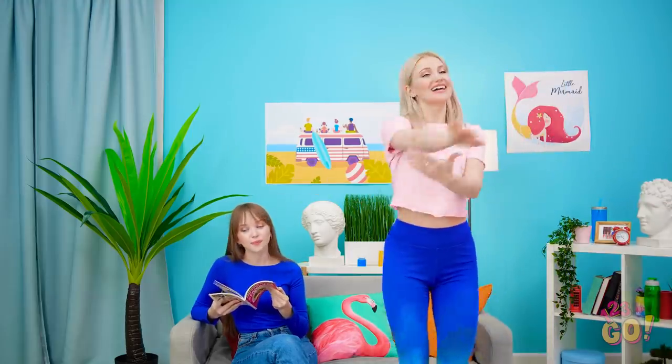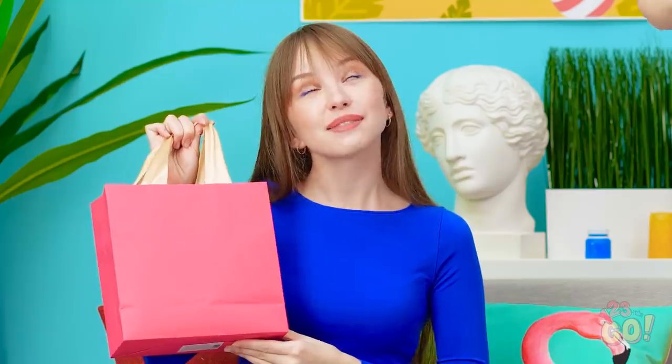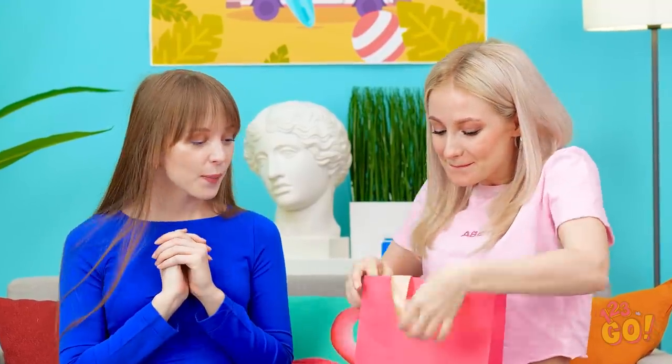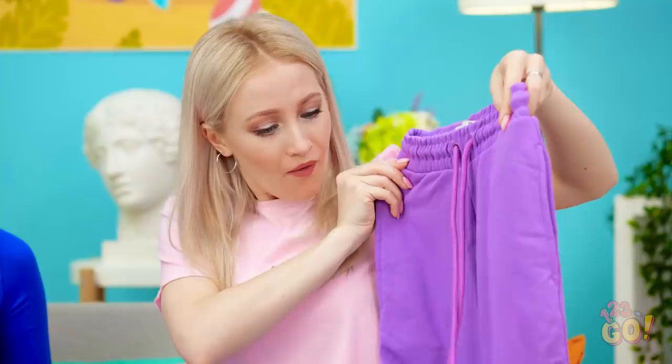Hi, Lily! Now's the perfect time! Like I'd forget my bestie's birthday! This is so sweet of you, Lily! Open it! I love the color! They're super cute, thank you!